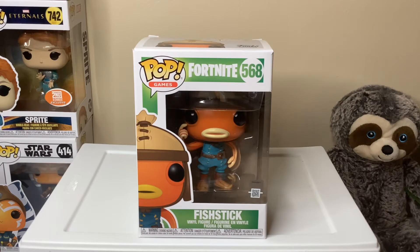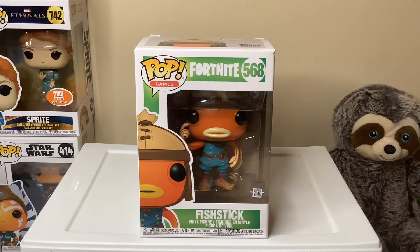Hey guys, welcome back to Chicken Collect Stuff. I am Chicken, and today we are going to be checking out Fortnite's Fish Stick Funko Pop. So without further ado, let's get into it.